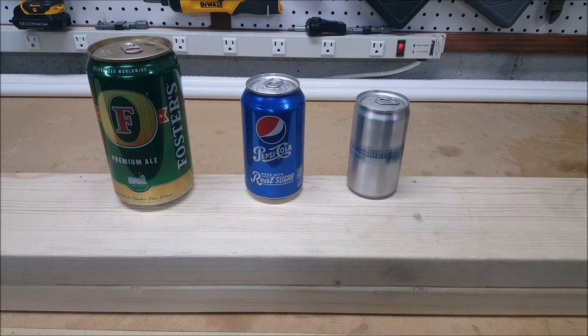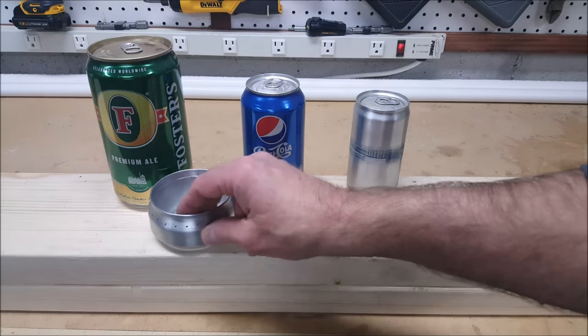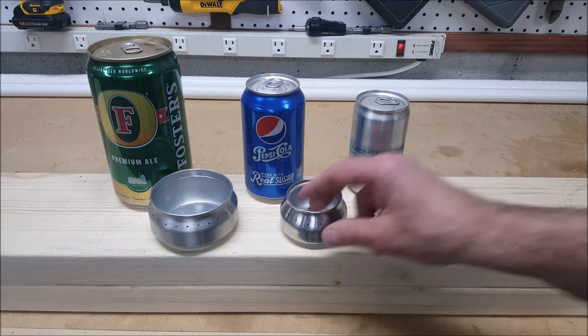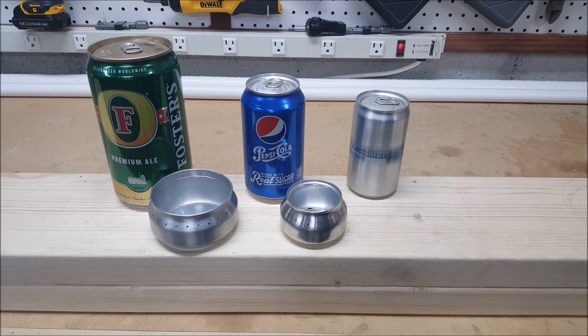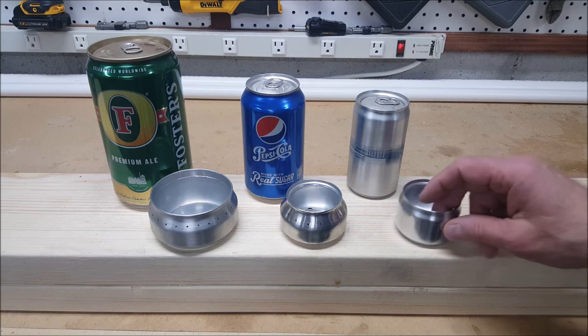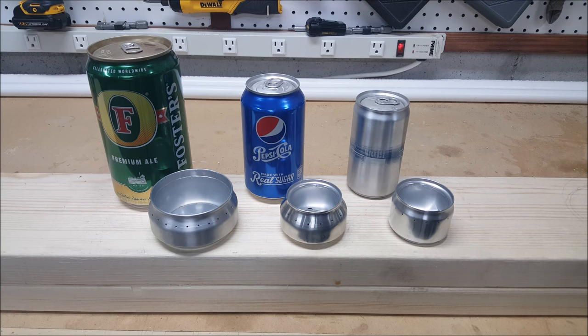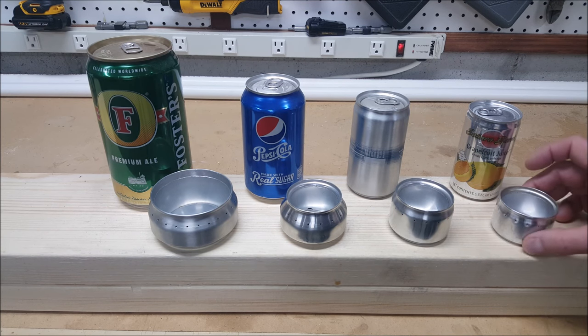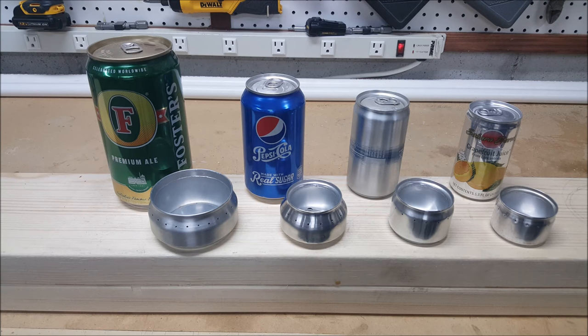Hi, I'm Tim Kahn. In past videos I've shown how to make alcohol stoves from three beverage cans. From the Foster's beer can I made an extra-large stove, from the 12-ounce beverage can a large, from a 7.5-ounce mini can a medium alcohol stove. But one can I haven't used yet is the juice can, and from it I can make a small alcohol stove. So that's going to be the subject of today's video.